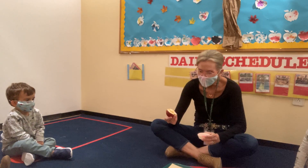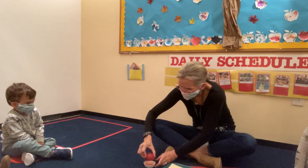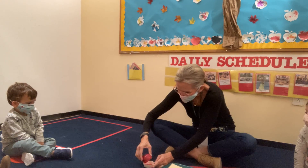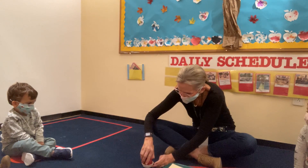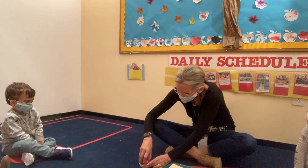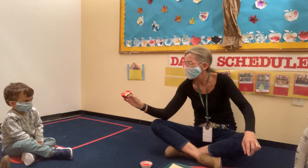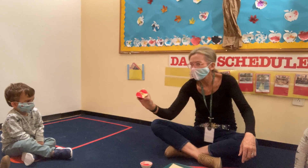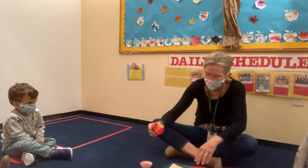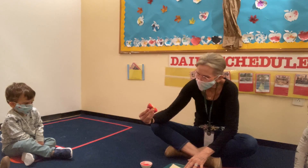This is a red apple and I am going to dip the apple into the paint. So here I go. I'm going to dip, dip, dip. I'm going to put the paint on paper plates. Then I'm going to take my apple and I'm going to press it. I'm going to pick it up.